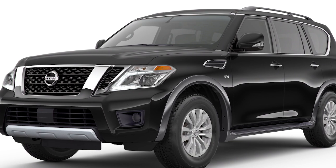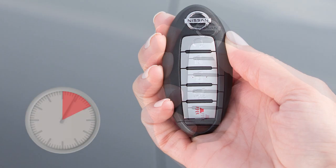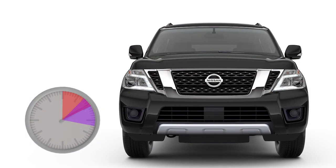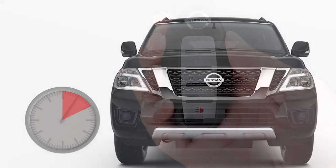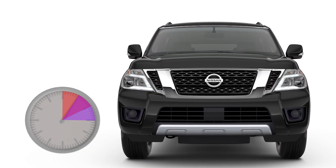Run time will be calculated as follows: the first 10-minute run time will start when the remote start function is performed. The 10-minute extension will start immediately after the remote start function is performed a second time. For example, if the engine has been running for 5 minutes and you extend the remote engine start, the engine will run for a total of 15 minutes.